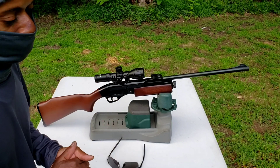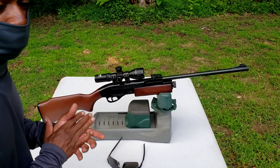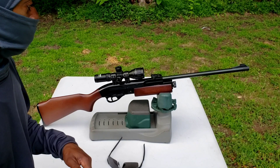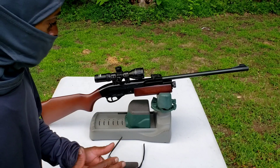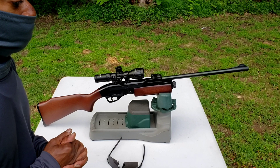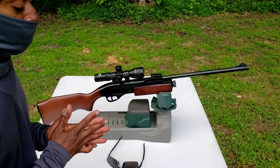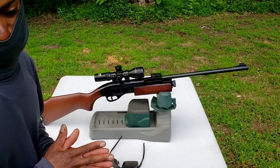I purchased it, got the rifle, and before I even shot it I tore it down, resealed it, greased it, put it back together, and mounted a scope — all before firing the first shot. And to my surprise, this rifle is absolutely amazing. I was expecting some junk, and it is far from it.